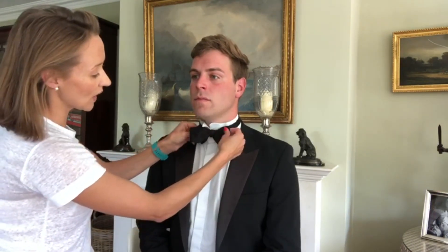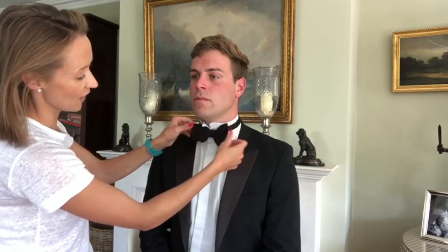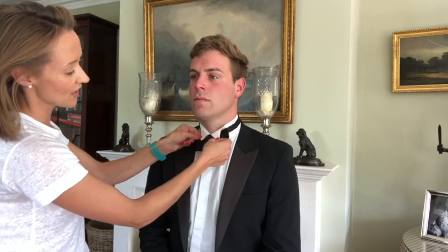Now Winston Churchill always said it never should be perfect — it should look like a real bow tie. So there we are, really really simple and easy and much better than a shop bought one.